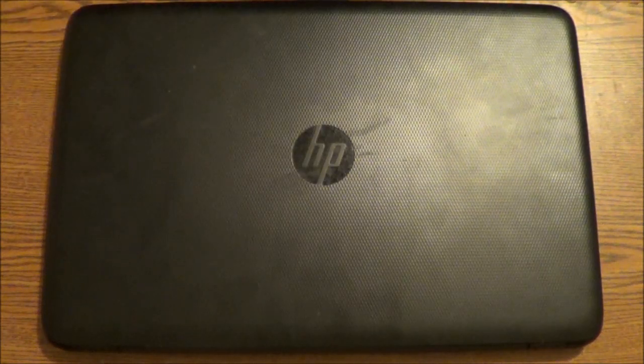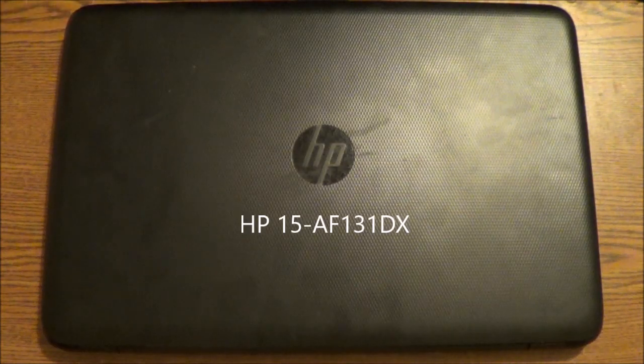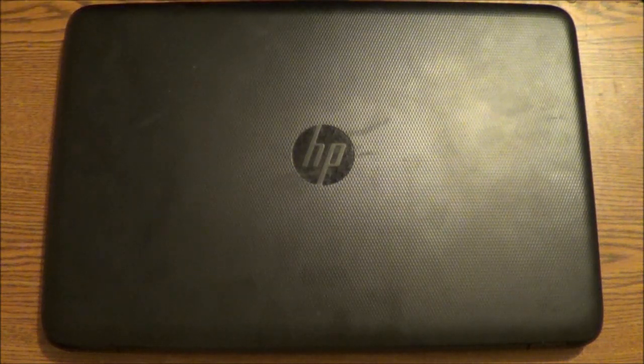Hello. I am Mr. Fix-It from ES Repair. In this video I'm going to show you how to take the cover off of the HP laptop computer that you see here and show you how to change out the hard drive and upgrade the memory. And if your computer is pretty dirty then you can also clean it out while you have it apart. I will show you all the components to help you know where everything is at. This particular model is the HP-15 series, AF131DX model. And I'm going to show you how to take the cover off so we can access the internal components.